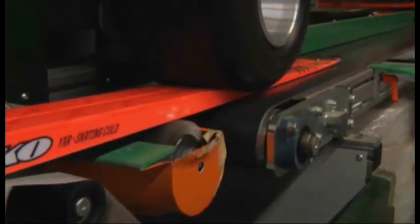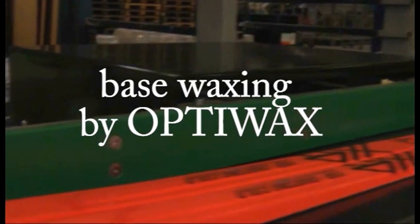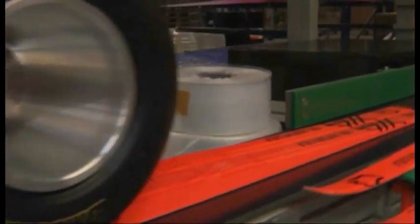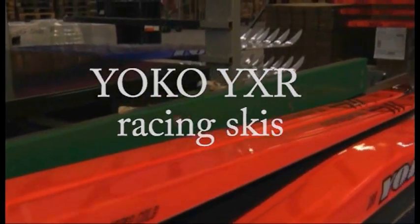YXL Racing and YXC Competition Series skis are all pre-waxed by Optimus Glide wax, and Yoko skis are ready for their journey to ski racks all over the world.